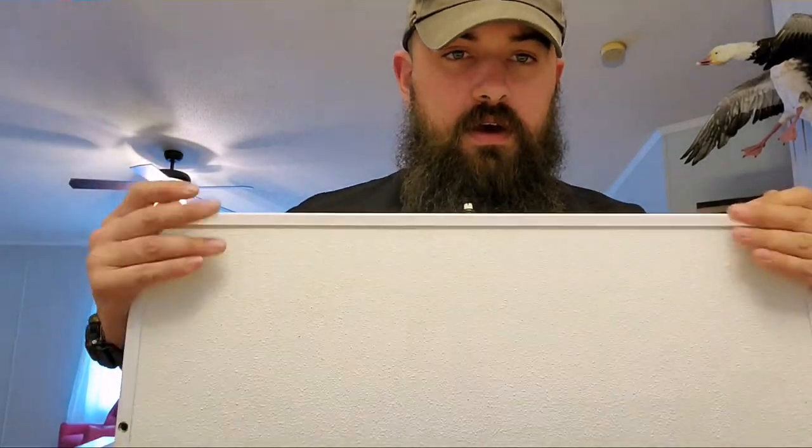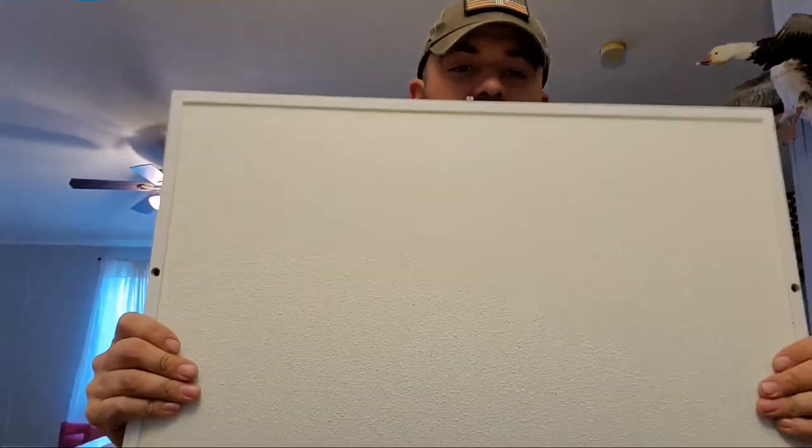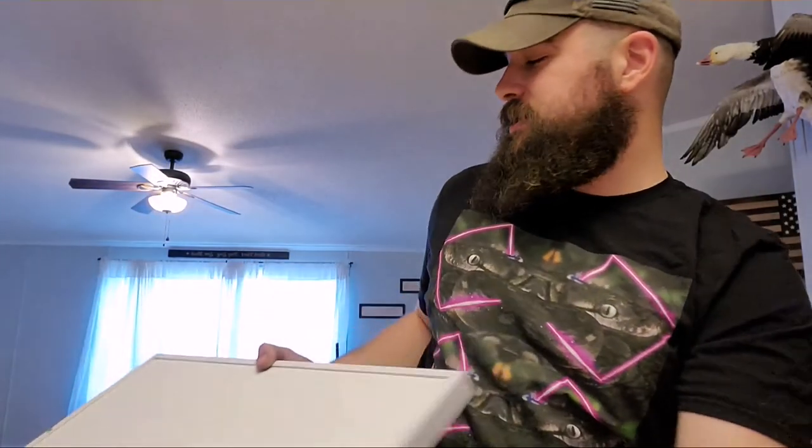I saw a great video on Nava Reptiles. Zach Nava did a great video — a very ingenious idea using a clothes hanger, basically using the metal part to hold the probe for your thermostat in front of your radiant heat panel. So this is the 125 watt. We got a few of these in and I needed to figure out how I was going to be able to stack enclosures using the method that he thought of.